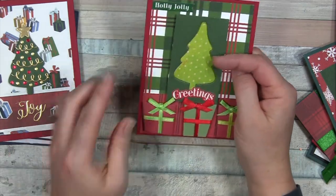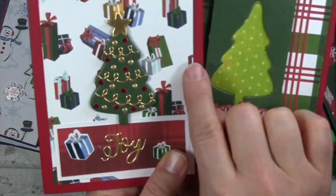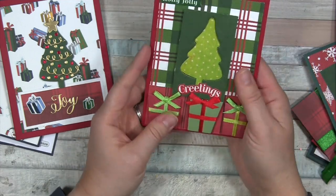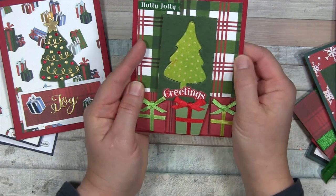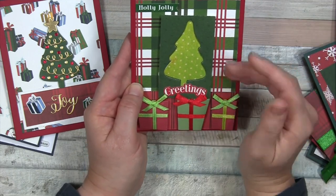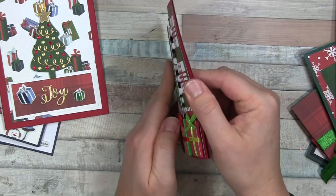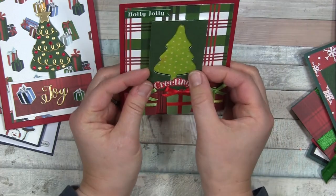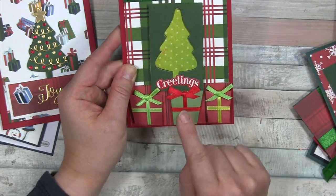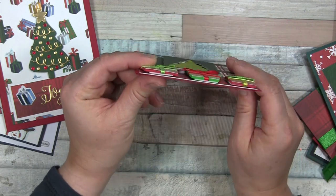Here's another red one. You may notice this is the same background paper — the scrap from the tree I cut out. I had this pattern paper that I wanted to use, so I used almost all the different pattern papers as panels. I popped it up and then I have a sticker from the Cartabella sheet. These dimensional ones have been in my stash forever — you could just cut a scrap of paper and do this yourself with a little foam and ribbon.